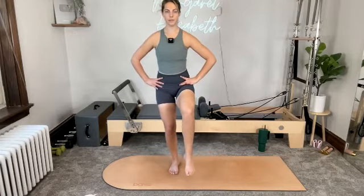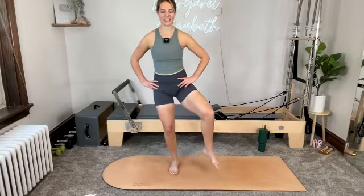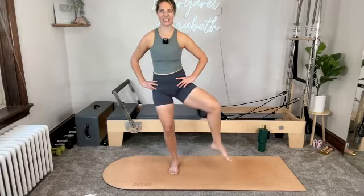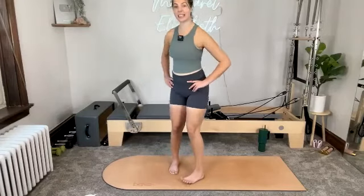We're not doing a lot, although even a little feels like a lot. For four. For three. For two. One more open. And then close. Right foot comes down to meet the left.